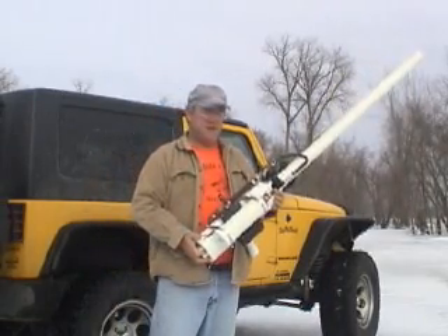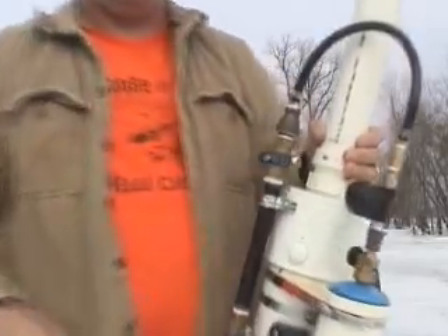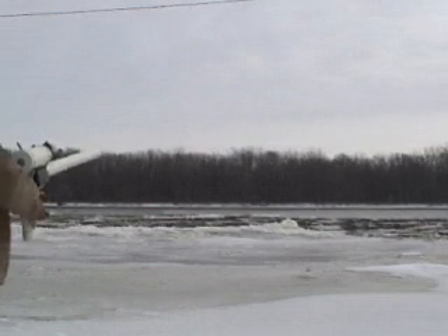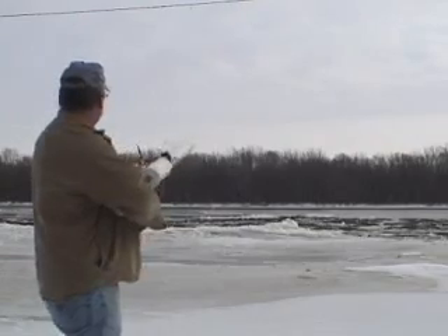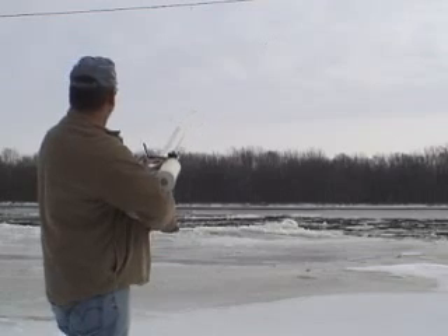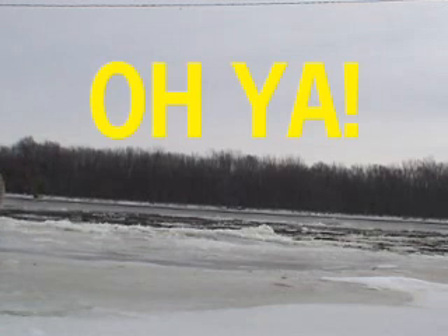Alright, now that we talked about it a little bit, let's see how she does out here — we'll test fire it. Turn the fuel on, charge the metering pipe, dump it in the combustion chamber. Turn the ignition on, turn the fan on, fire the gun. Pretty good shot! Works really well!